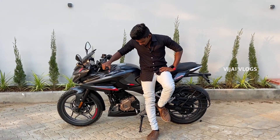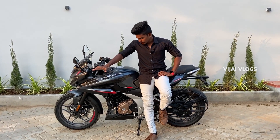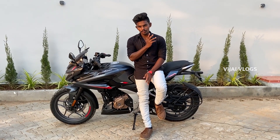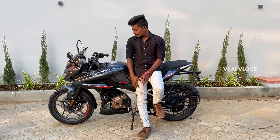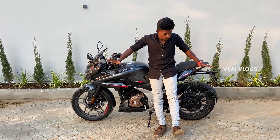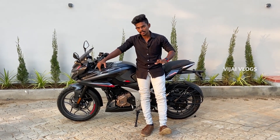So guys, this is a 249.7cc engine. Four stroke, oil-cooled and liquid-cooled engine. So there is a major disappointment. For braking, there is supposed to be dual-channel ABS, but it's only single-channel.